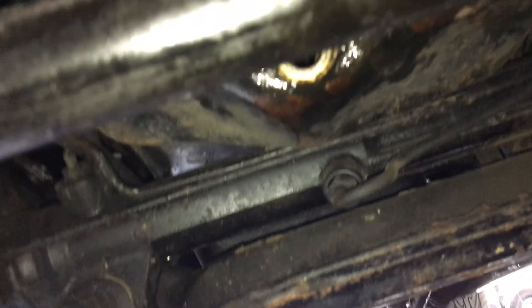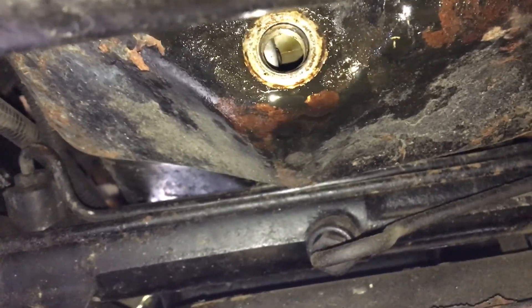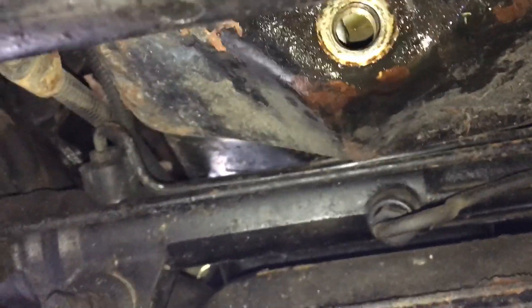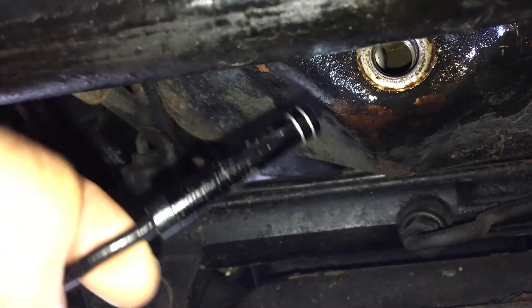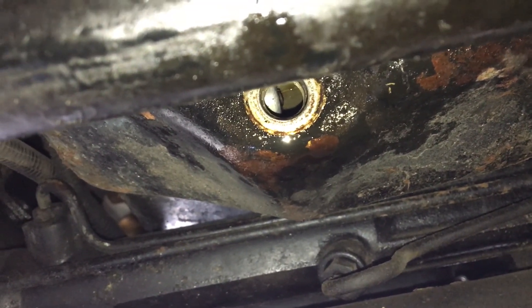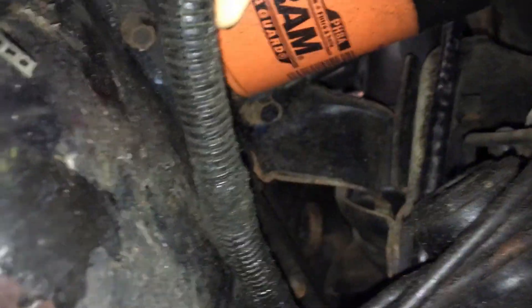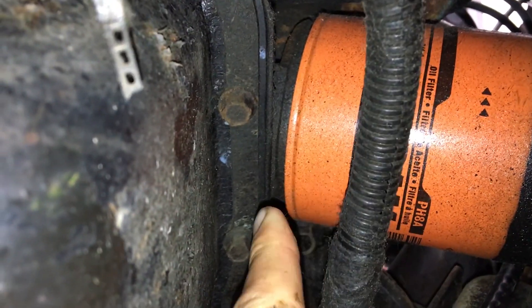I've been at this for about two hours. The problem is the oil pump is right there — I really can't get the borescope to bend tight enough to get in front of the oil pump to see the main journal. So what we're going to do is drop the oil pan maybe an inch, and then I can fish the borescope through the side right up here.